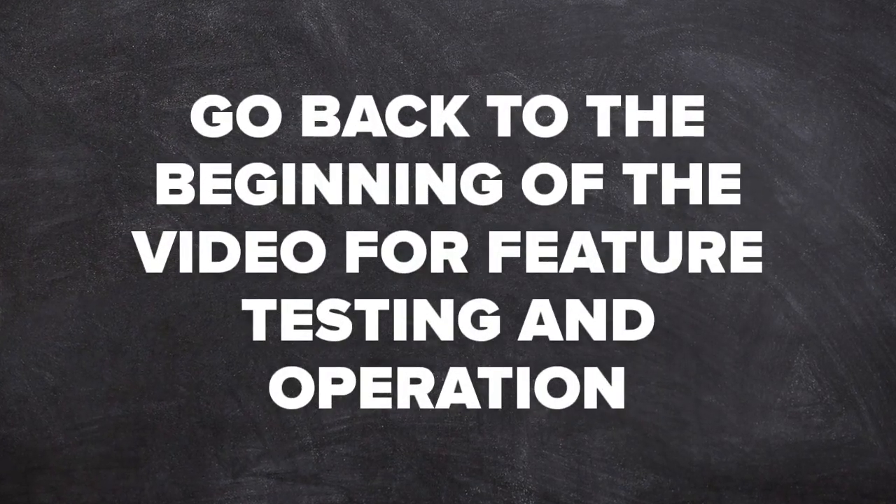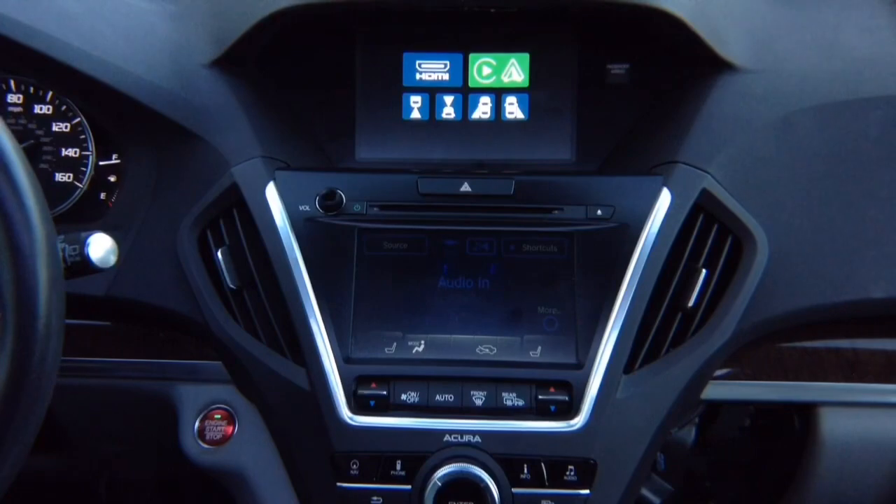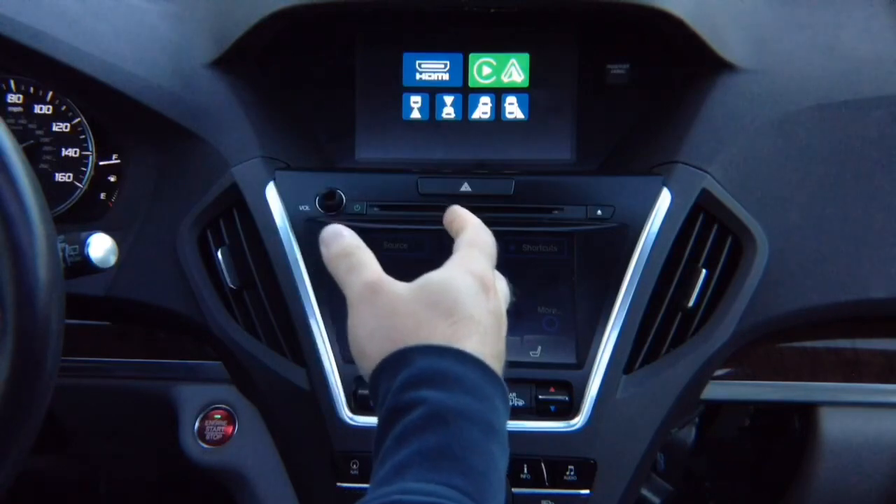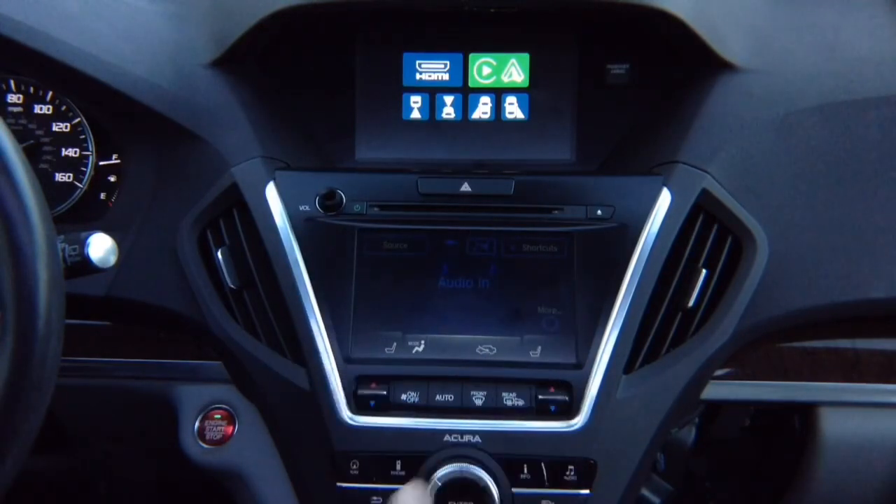After you test everything, start assembling the vehicle — hide all the wires, hide the module behind or below the radio, making everything neat. Your car is put back together just like original.